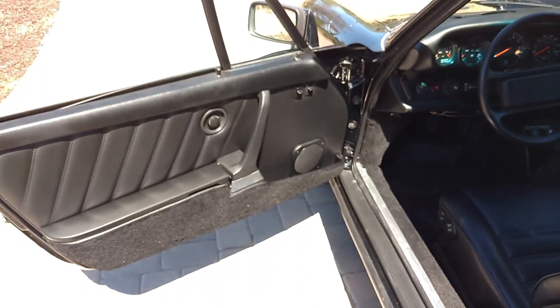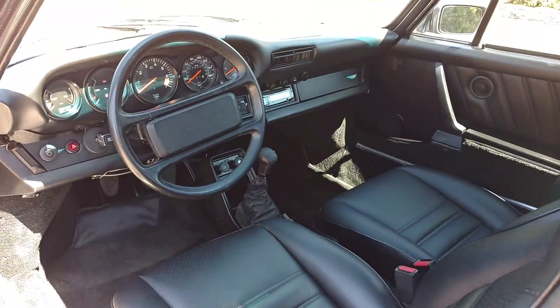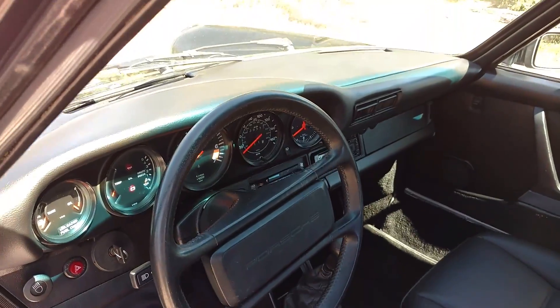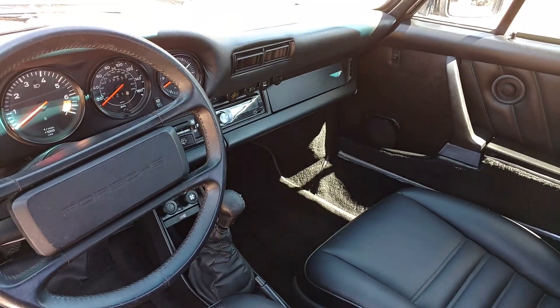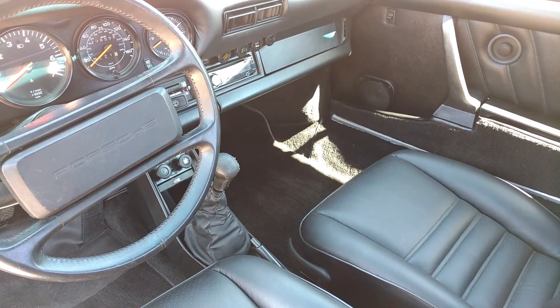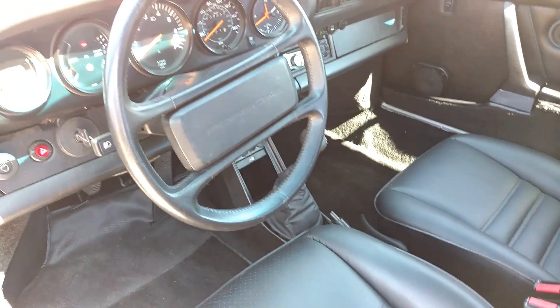The door panels, as you can see, are in nice shape. Carpet — it's all good. The dashboard is a leather pad and it's crack-free, as you can see. The stereo has been changed out to a Pioneer and the shift knob changed to a Momo leather shift knob. All original inside.